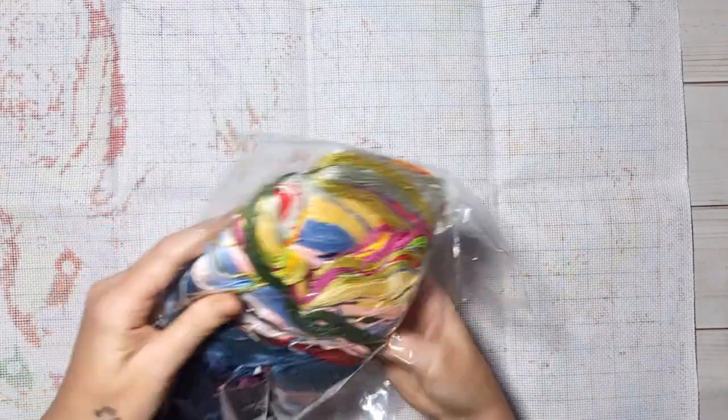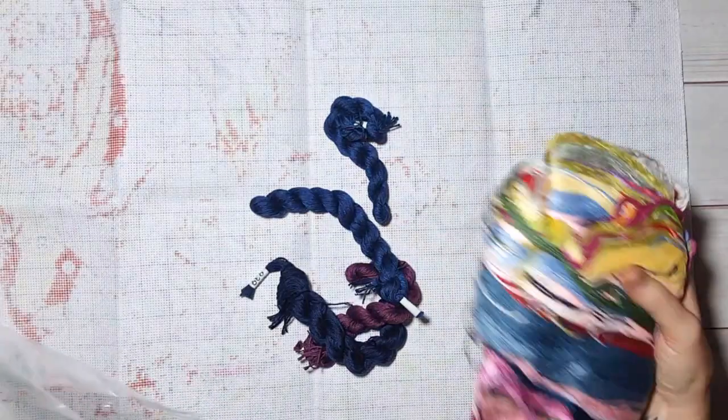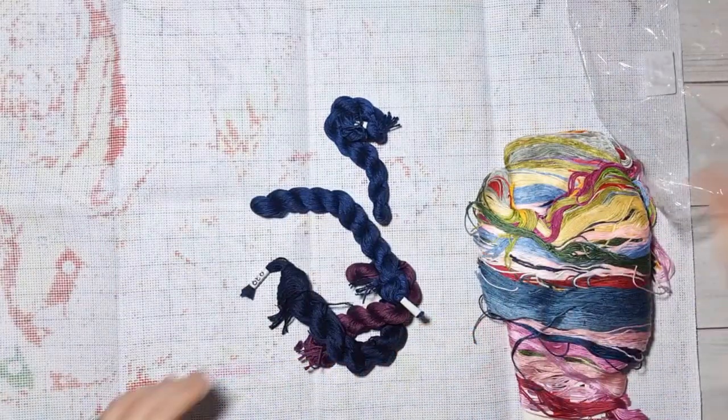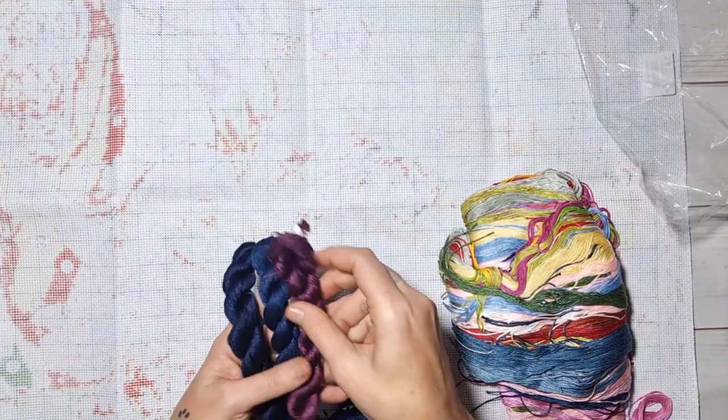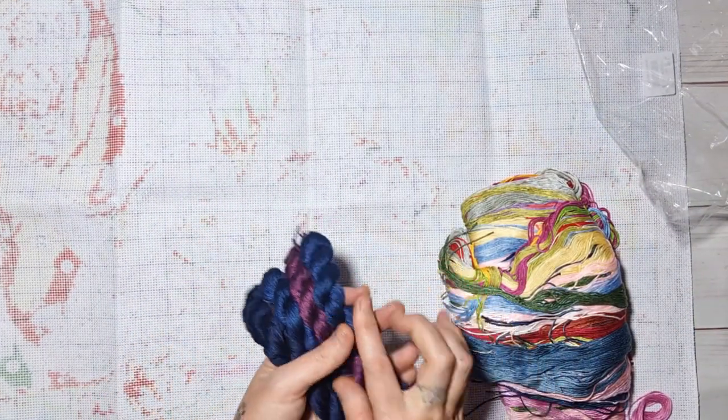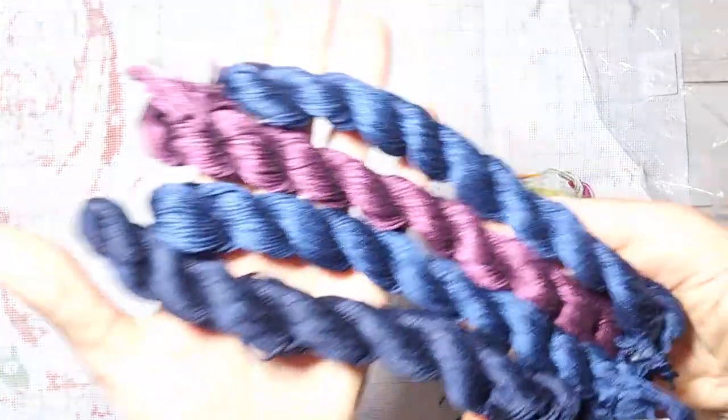Wow, look at this! There are a lot — one, two, three, four extra skeins! The cards are stacked, stacked, stacked. Let me show you now — look at this beautiful collection.